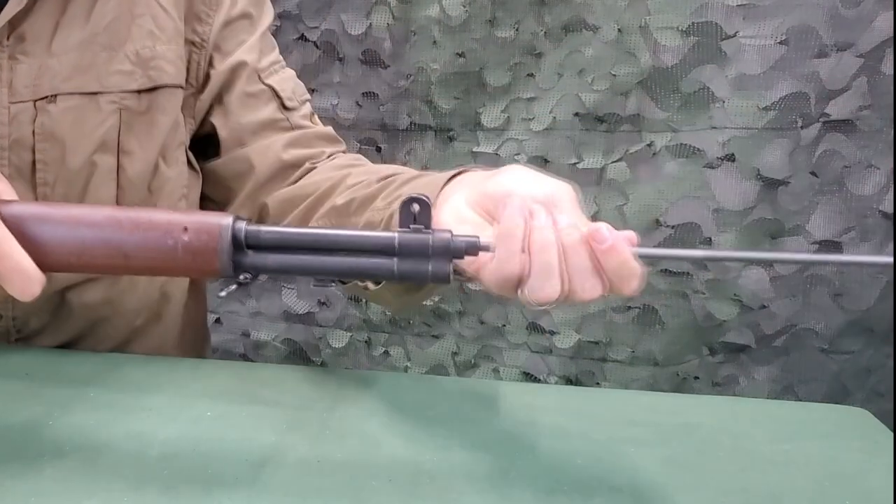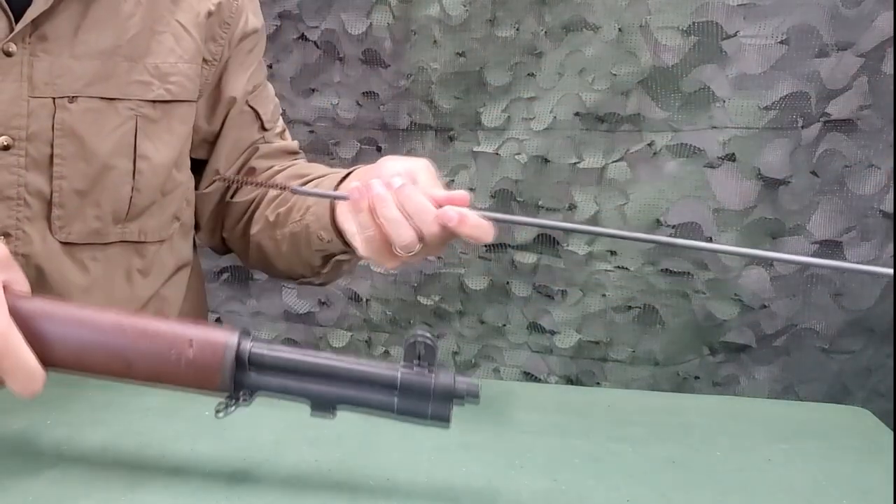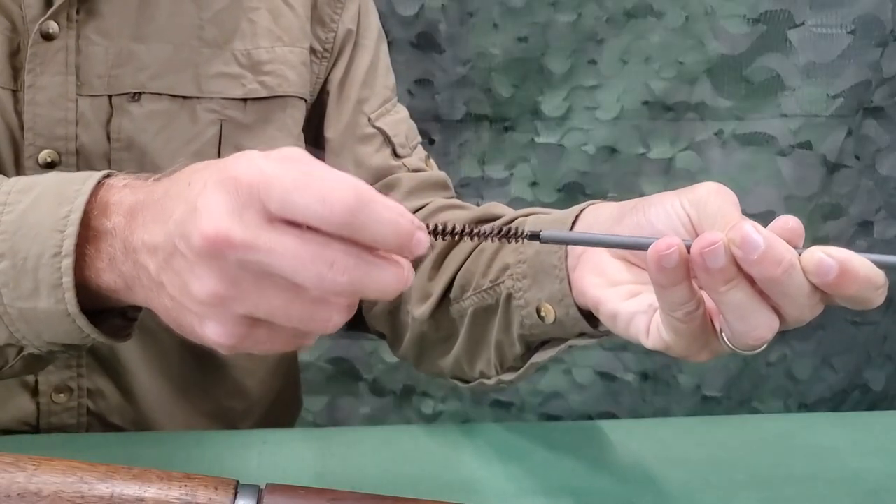Pull the brush through the bore. Remove the brush and repeat the procedure as necessary.